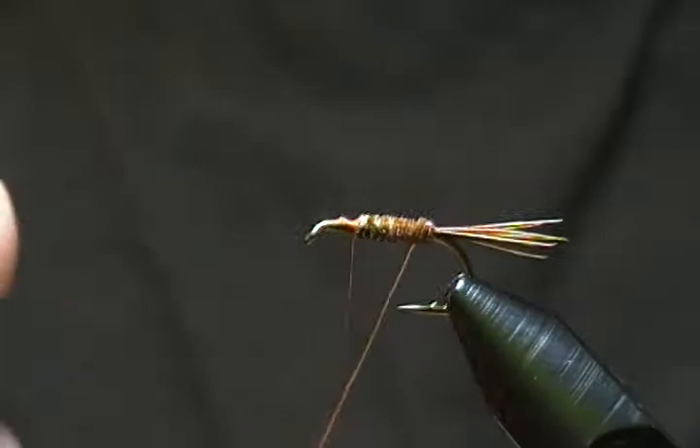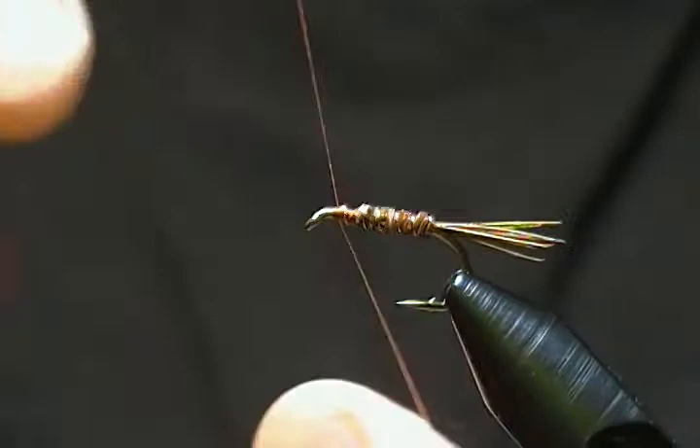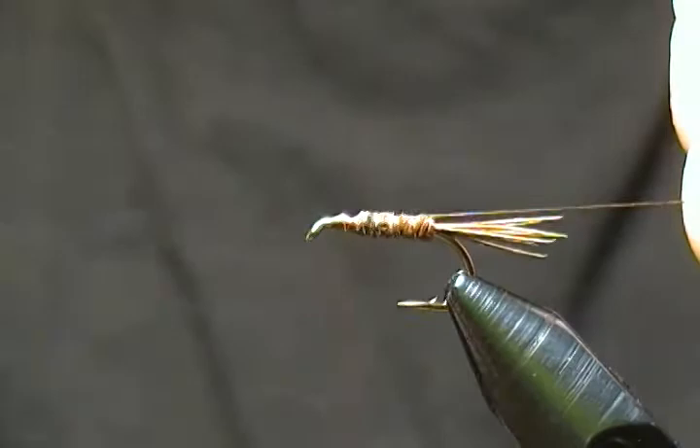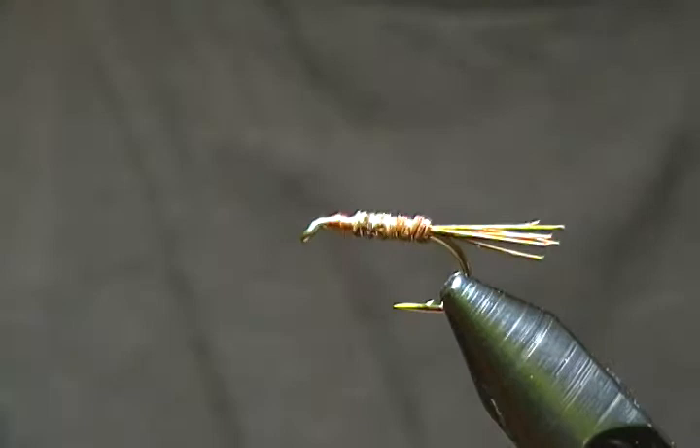Next we'll bring in our rib and counter-wrap it. Usually four or five wraps is plenty to secure those pheasant tail fibers down. Wrap the wire off with a couple of wraps and — as you may have seen in my other videos — I always like to fold any tinsel or wire back and lock it in place so it won't pull out, then give it a little helicopter off. That gives us a smooth base for our hackle. So far we have the tail, body, and rib.